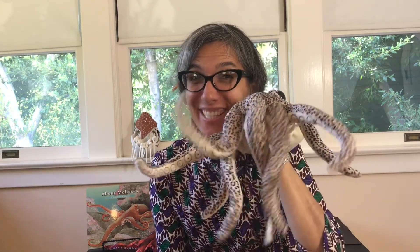Welcome scientists! It's G-Sau from Butterfly Garden. Today I'm going to give you an introduction to mollusks.